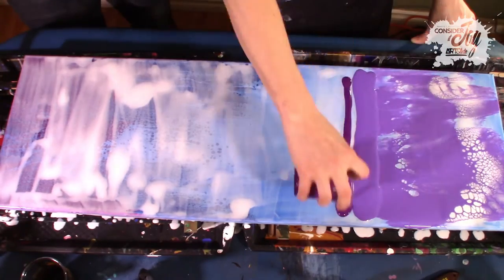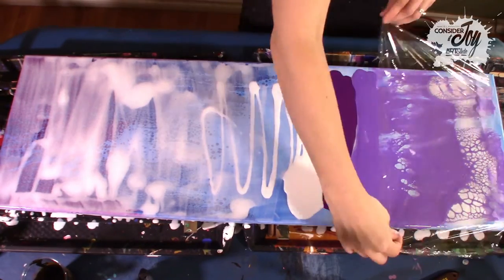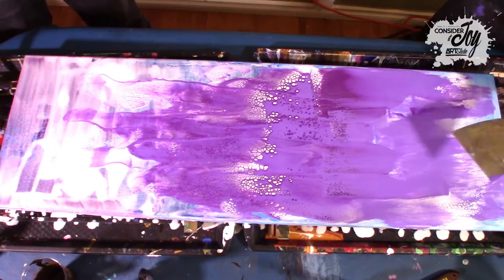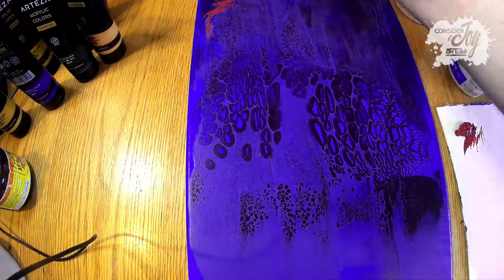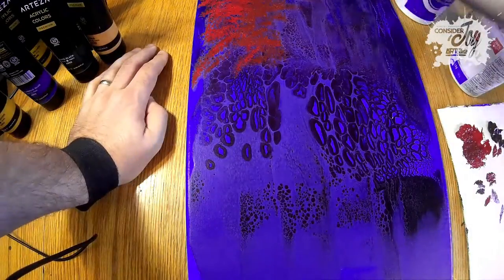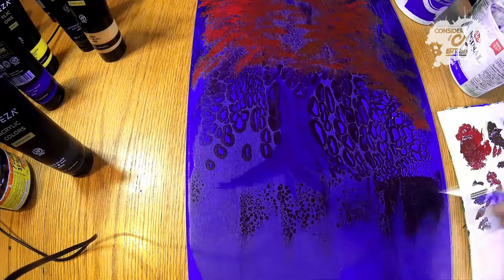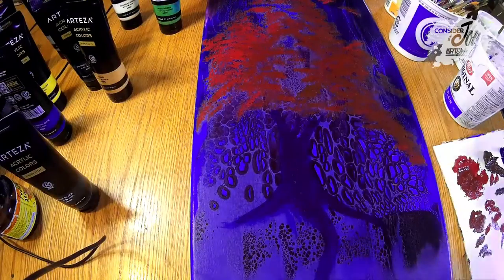One thing I neglected to do was get a really good video or photo of the dried piece before I started painting the tree. Here you see the Floetrol is all white — the Floetrol dries clear. Now on to painting the tree. Right in the center there is what looks sort of like a trunk. Kristen spotted that as I flipped the piece around, and it really just popped to us that this would be a fantasy tree — the only point where we decided it was going to be a fantasy style tree.